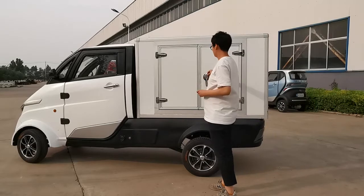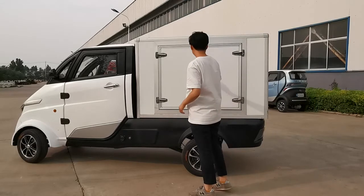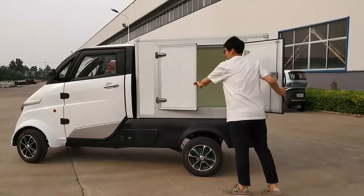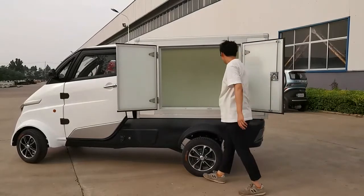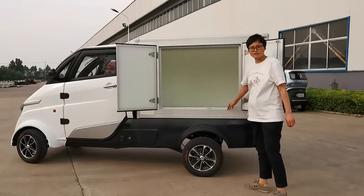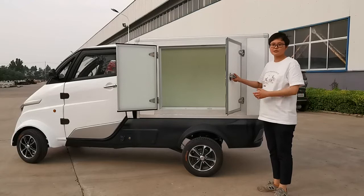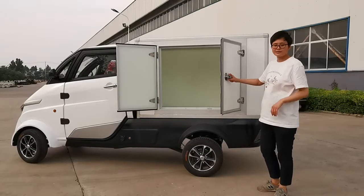Now let's open it. You can see the inside — it is spacious. The material is honeycomb panel. It is light in weight and with high strength.